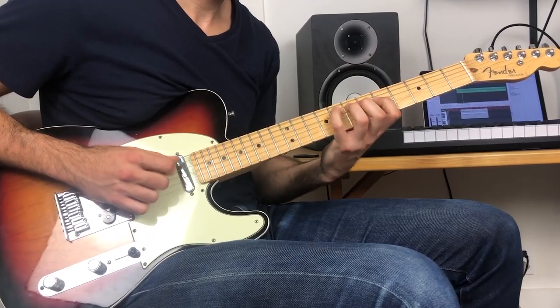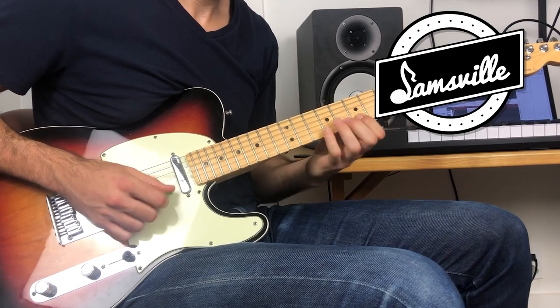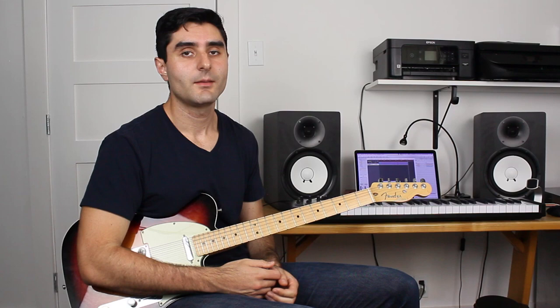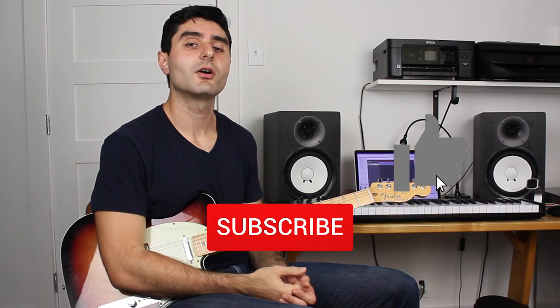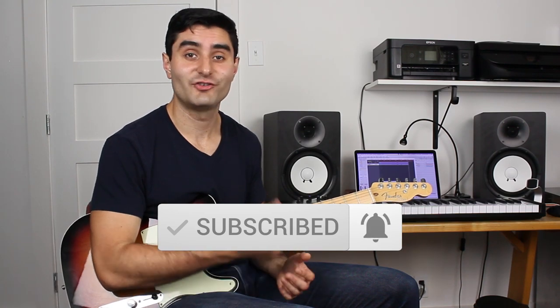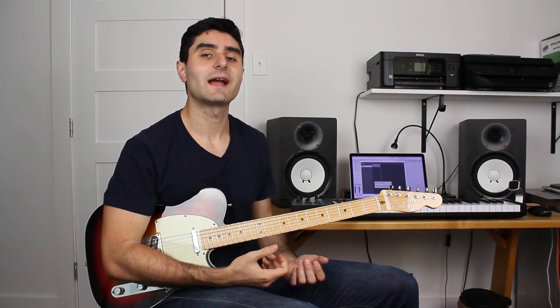To find out how to fix it, stay tuned. Before we get into it, make sure you drop a thumbs up down below, and also subscribe to the channel if you haven't already for more guitar lessons just like this.